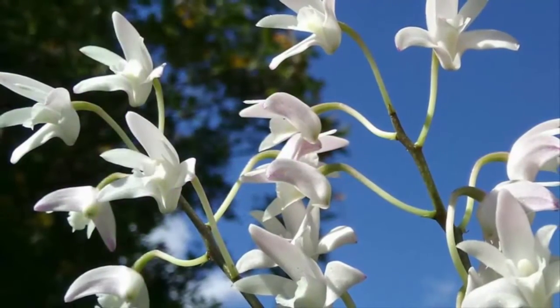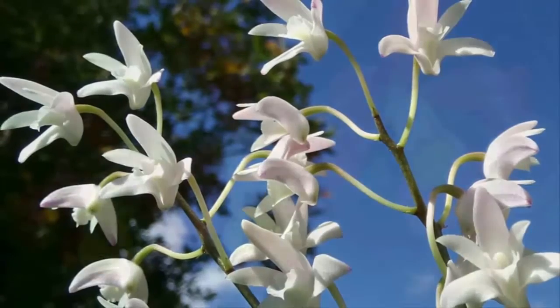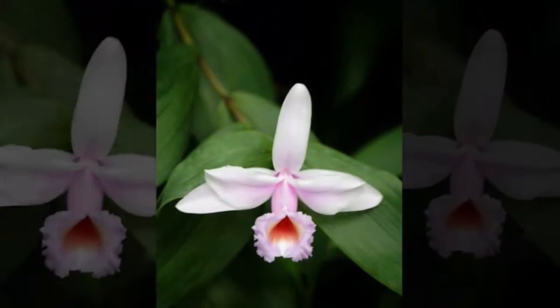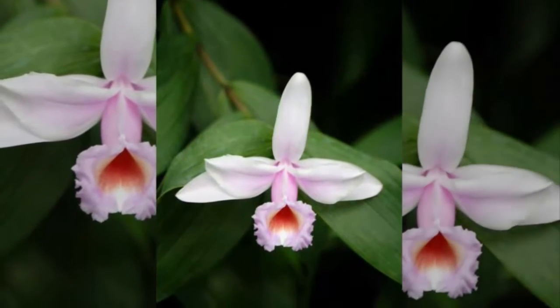To distinguish Dendrobium orchids that have received enough water from those that have not, look at the stem condition. If the stems look solid and firm, the orchid has enough water. If the stem looks shriveled, the Dendrobium orchid is still lacking water.